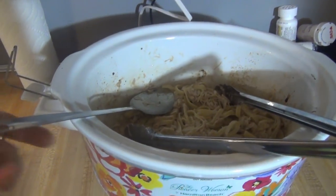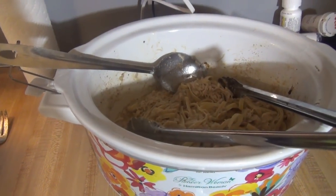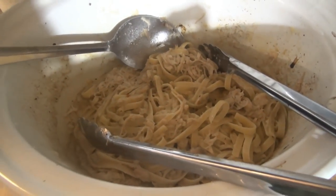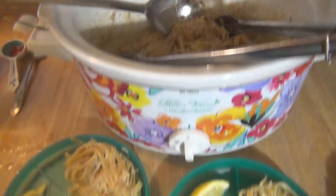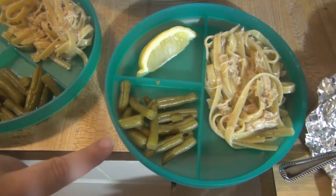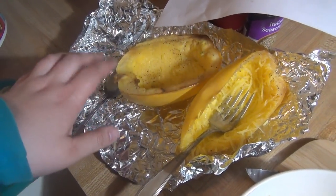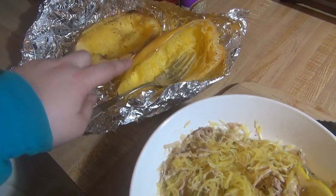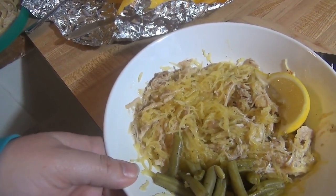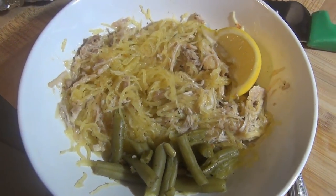I shredded it up and it had a sauciness, so I added some cornstarch and water mixed together to thicken it up, then made some fettuccine noodles on the stove and added them to the crockpot. Like any crockpot recipe, it doesn't look super pretty but it does taste good. The kids' plates have fettuccine noodles and a lemon on the side, and I made some green beans. We had a whole spaghetti squash left from the other night, so I took half of that, heated it up, and put the chicken and sauce on my spaghetti squash with green beans and a lemon. That is our dinner for Sunday.